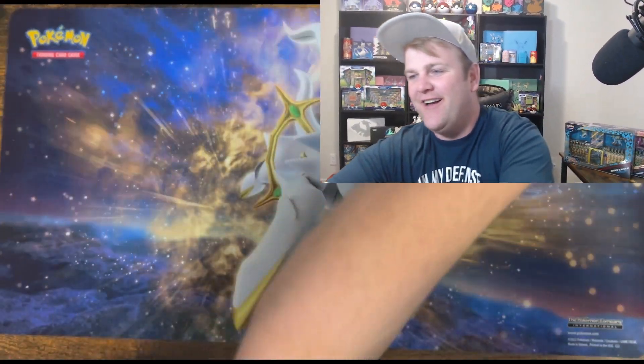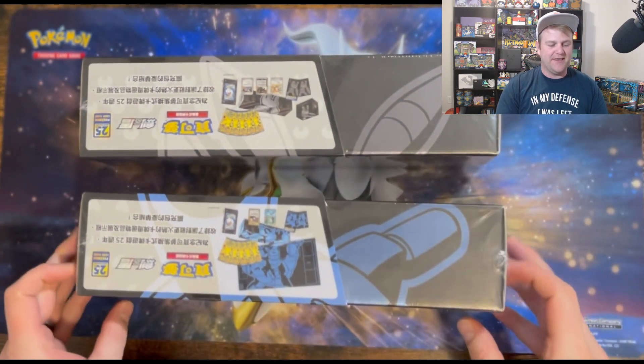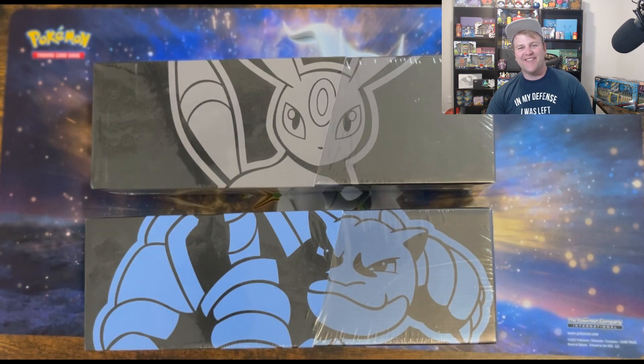Hey Mon Dan clan, welcome back. Today I have a special treat. I got these boxes a while ago. They're 25 year anniversary special exclusive Chinese boxes and they're so cool. Let's get into it.